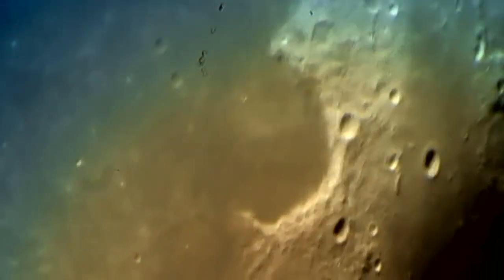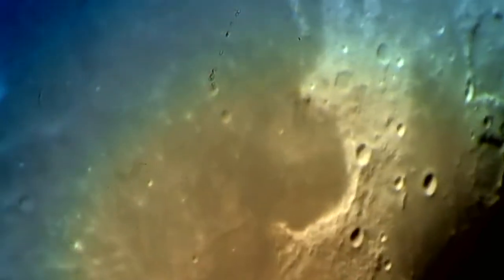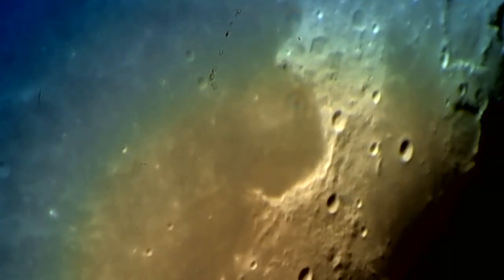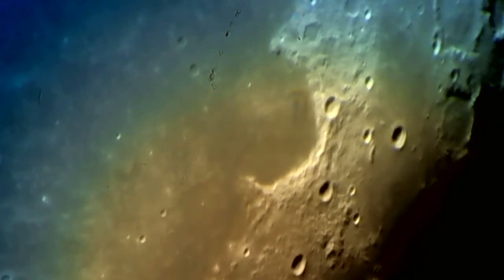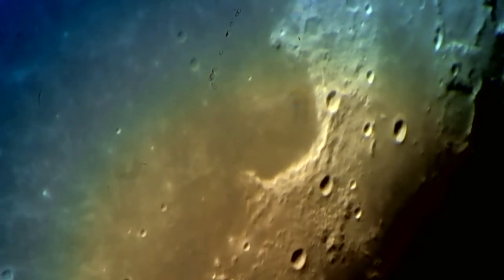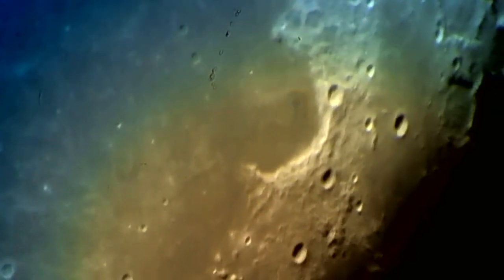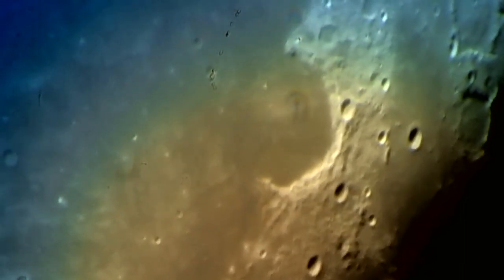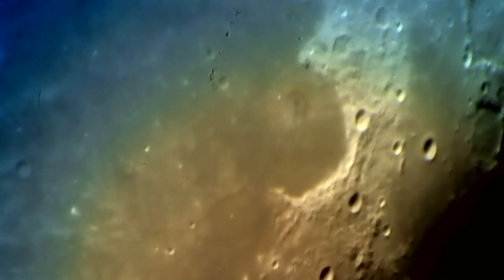And here it's coming up now — Sinus Iridum. It's that U-shape feature. Let me back out a little bit and get this centered up. See that large C-shaped object wrapping around that flat floor — that's Sinus Iridum. The ends of the C have some interesting names: one is Promontory Laplace, that's the upper one, and the bottom part of the C facing out toward the middle of the Mare is Promontory Heraclides.